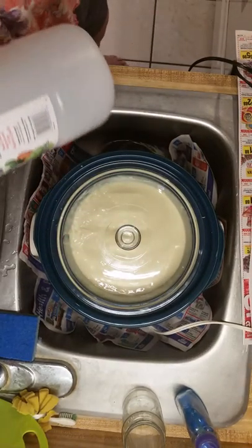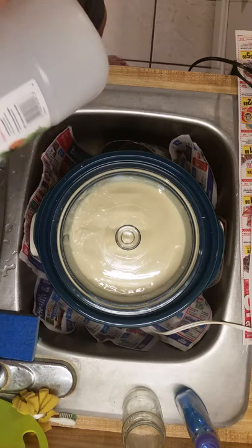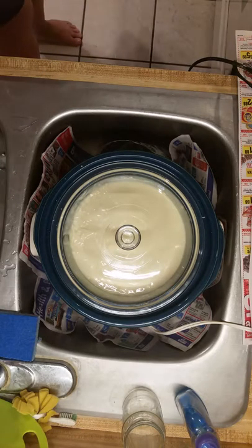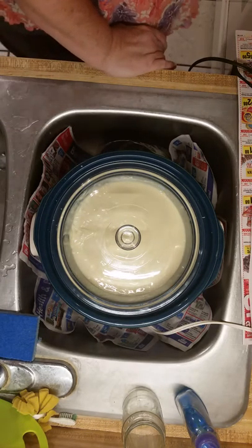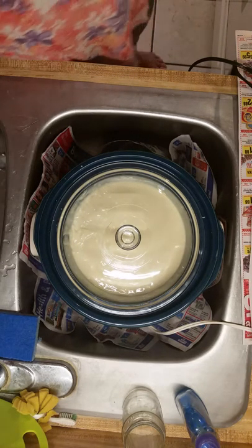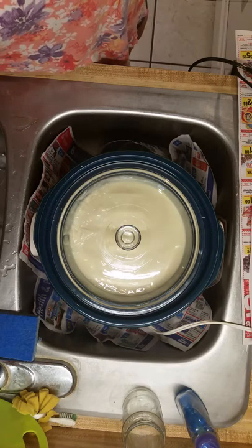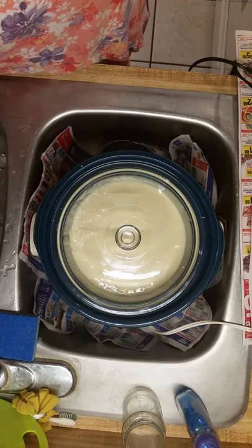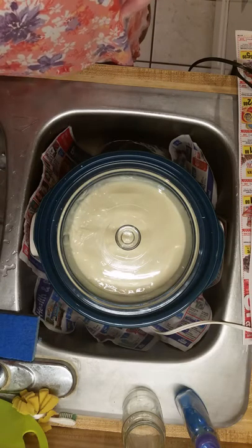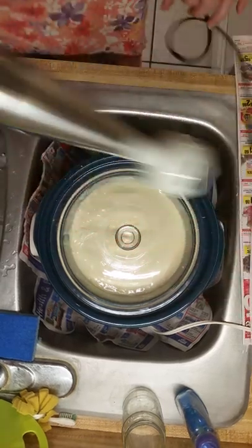I'm covering that now. I'm going to pour my vinegar in for cleaning up my utensils. Always keep vinegar on hand when you're working with lye. It's good for cleaning up utensils, cleaning up any spills, and also if you get some lye on you it will counteract the harmful part of it — in other words, help you not get burned.